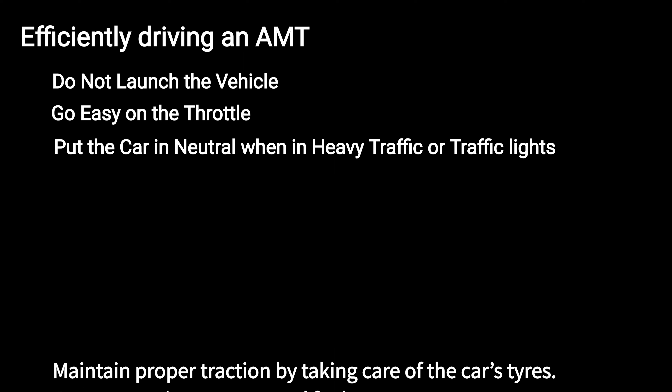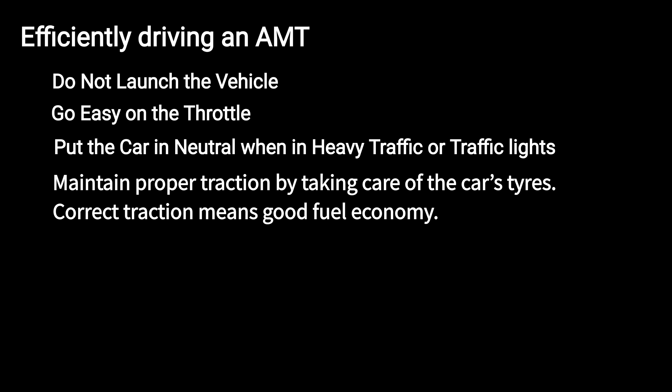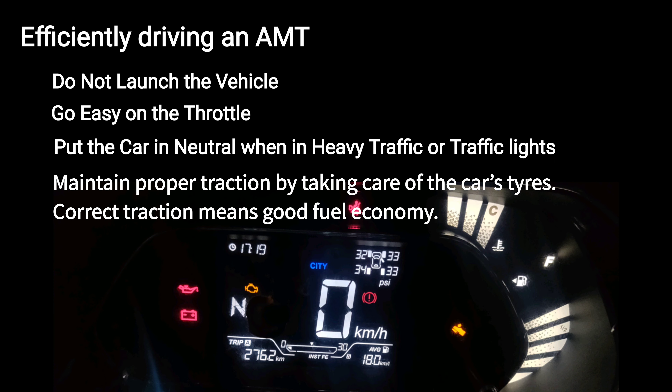Maintain proper traction by taking care of the car's tires — correct traction means good fuel economy. Keep these simple and effective methods in mind when you drive an AMT, and have happy motoring.